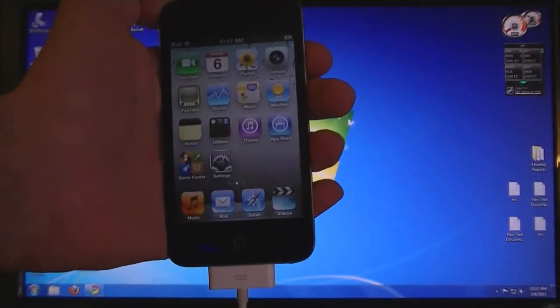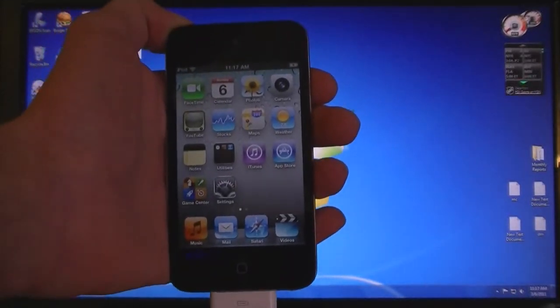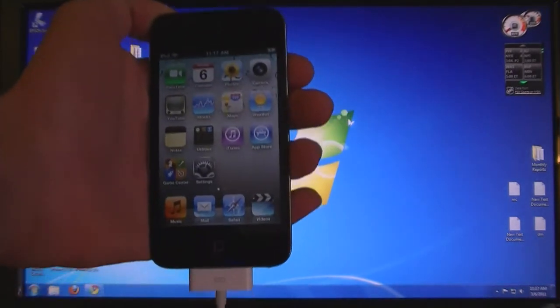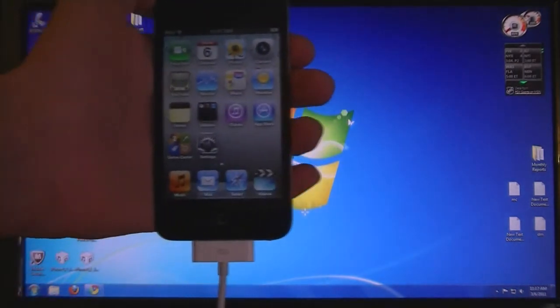This video is going to show you how to jailbreak the iPod Touch 4th generation on firmware 4.2.1 using GreenPoison, and this is an untethered jailbreak.